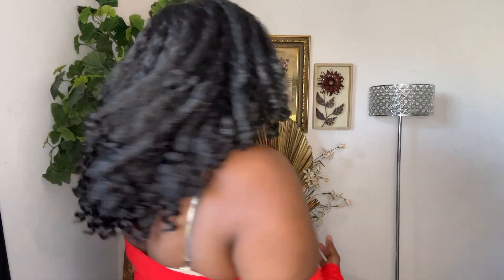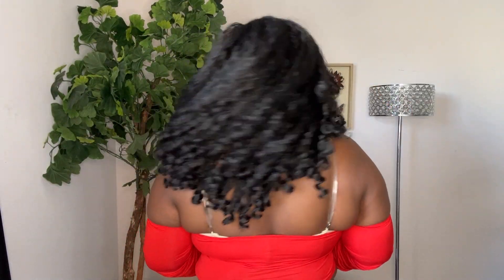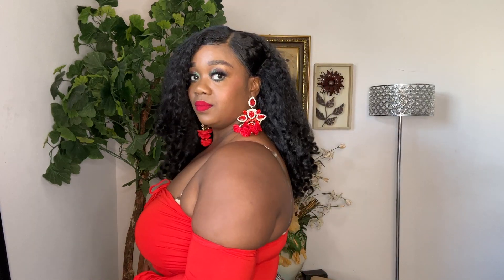Here's the front, side, back. This wig is very beautiful — very bouncy as you can see.